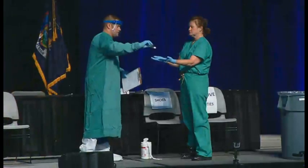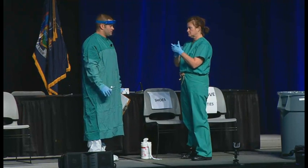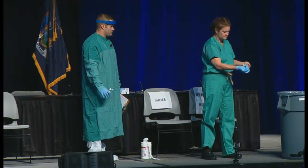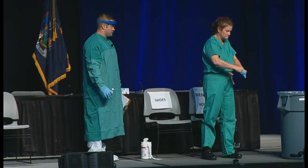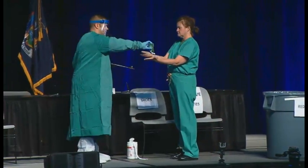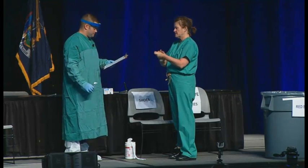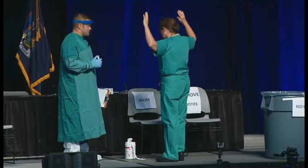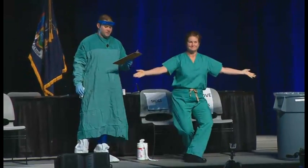Barbara is going to do hand hygiene with the gloves on, and then remove the inner gloves. We're going to perform hand hygiene on the bare hands. We're going to do one final inspection of Barbara to make sure she doesn't have any visible contamination on her scrubs. Everything looks good. Please give her a round of applause for our model — Barbara Smith from Mount Sinai.